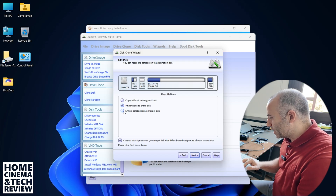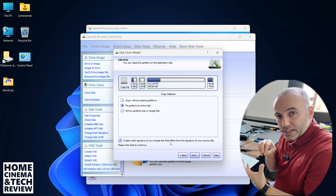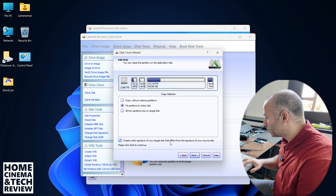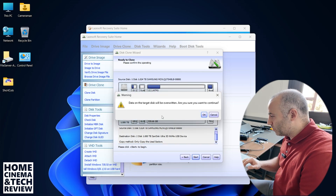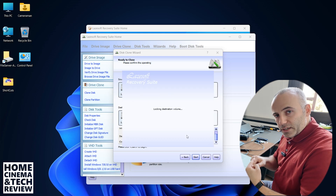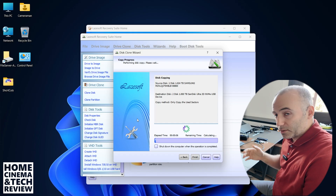'Fit partitions' and 'Create a disk signature' will help you boot easily, because it needs to identify this as the same Windows installation — that's important since we're going to replace the drive and continue using our system. Hit Start. It will warn you that all data will be overwritten — I click OK. It will try to create the backup file and take a couple of seconds to process everything.